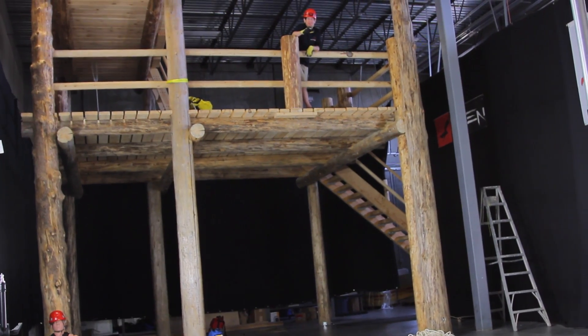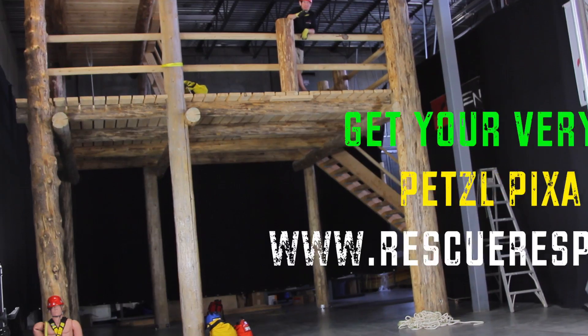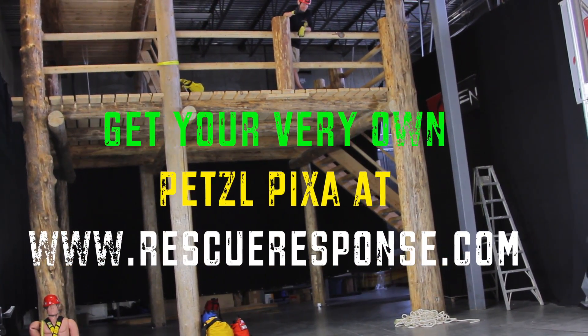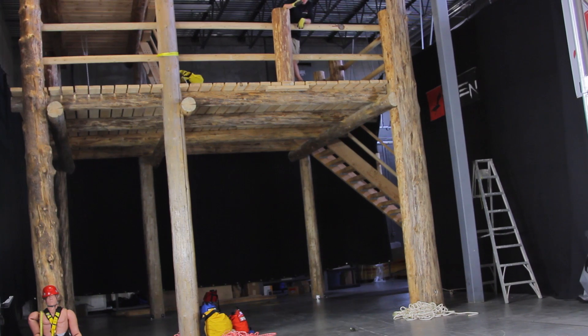Petzl says two meters — let's see what we get from four meters. You ready? Ready. Booyah!